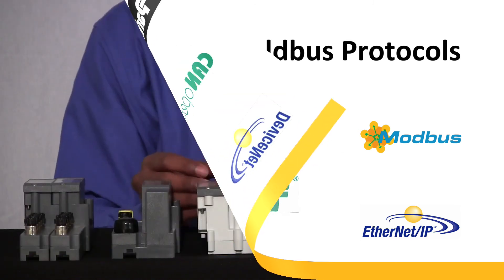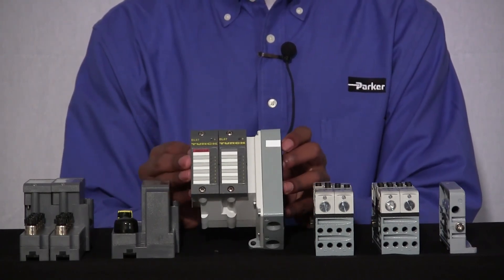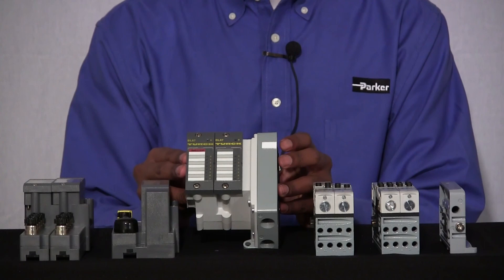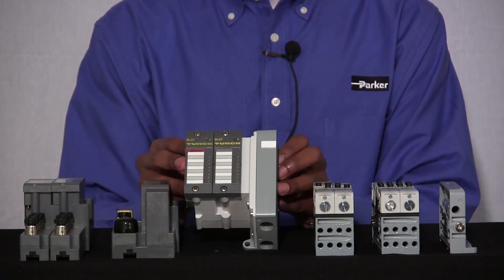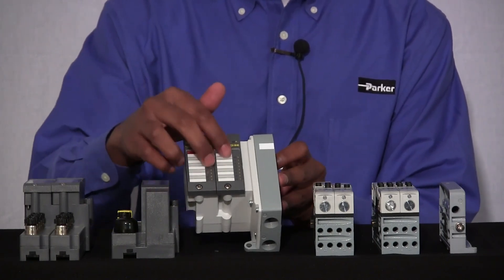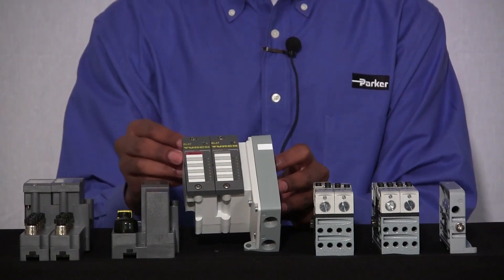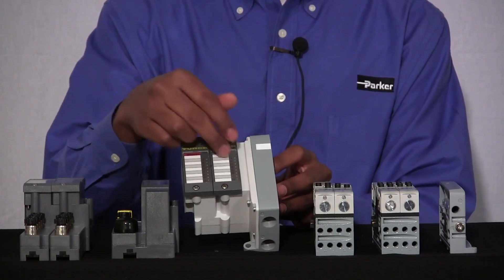Let's start off by taking a look at our valve driver that's attached to our end plate. There are two different options of valve drivers: a valve driver that has 16 outputs, which fires 16 solenoids on your manifold assembly, or a valve driver that has 32 outputs, which fires 32 solenoids. When you order these valve drivers, they'll always have two slots on them. If you order one with 16 outputs, you'll have a blanking slot. If you order one with 32 outputs, you'll have two cards that both have 16 outputs each.